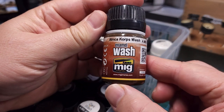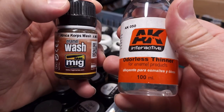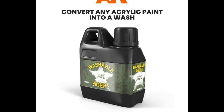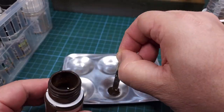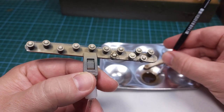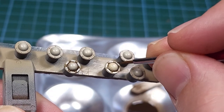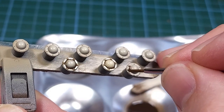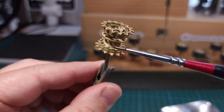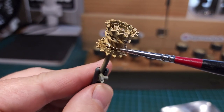Next up, a wash. In this case I'll be using Africa Corps wash from MIG — an enamel product thinned with odorless thinner. There are alternatives; Supernova Studio sells a washable agent that turns any acrylic paint into a wash color. In this case I'm using the enamel wash thinned slightly with odorless thinner, carefully applied to all the recessed details, bolts, the interior ring of each wheel hub, and the center sections of all road wheels — nicely outlining the molded detail. I do something similar on the drive wheels — all those bolts and raised and recessed detail will complement the paint already on the wheel.